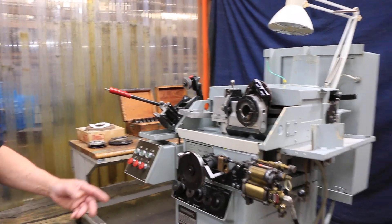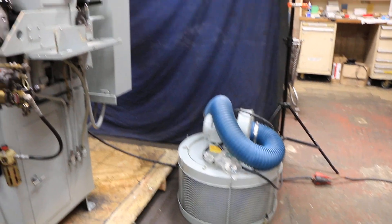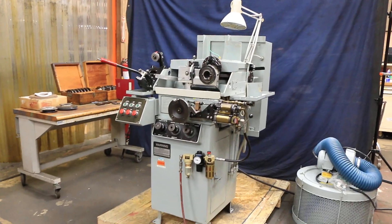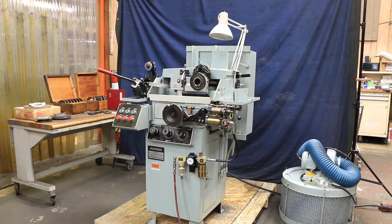Over here on the floor is a big dust collector. There's oil inside of there and it hooks up to this chute up here. Turn that on and it will suck up all your mist and all your dressing debris from dressing the grinding wheel.